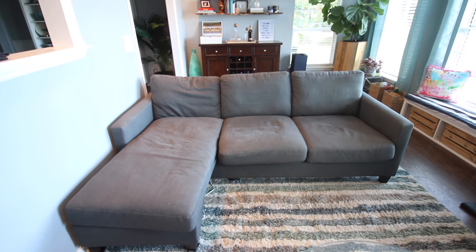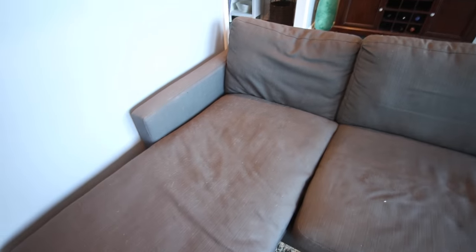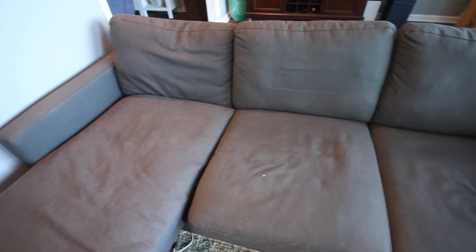Our couch is only three years old but it looked really bad. Honestly, it's a cheap couch. My husband didn't want to buy a new one, so we decided to try to fix it up ourselves.